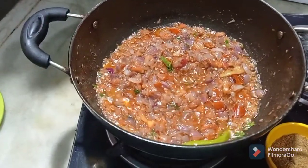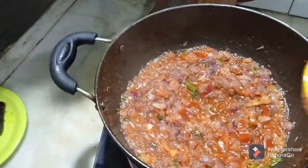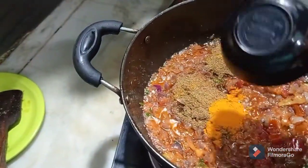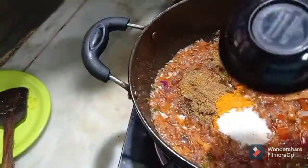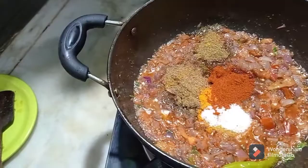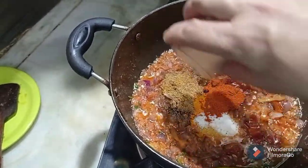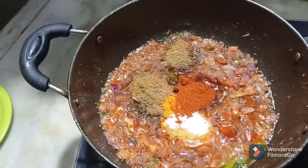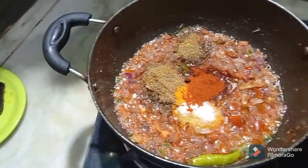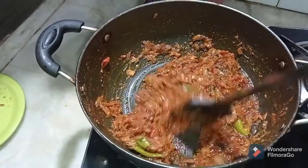The onions and tomatoes have blended very well. To this now I will be adding all my dry spices. Salt — please keep it according to your taste level. I will also be adding the juice of a lemon. My gravy is cooking very well and it's really changing its color just the way I want it.